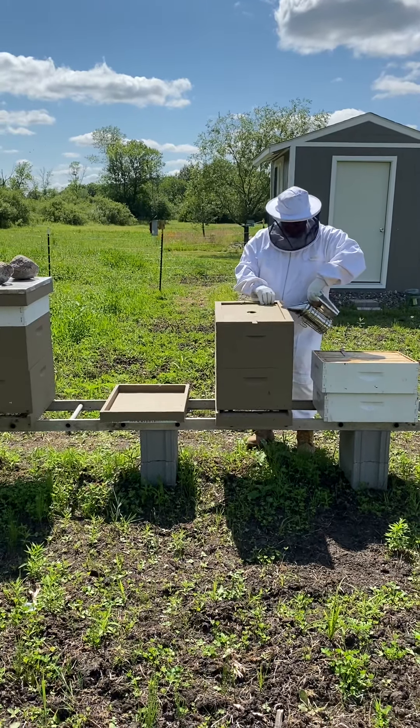So this one has — they're just starting to build out wax on this outside one, but this second one has comb built, this one has comb all the way down. This one is a little bit behind, but not terribly far behind. Even this second frame is all the way built out on one side and a significant amount built on this side already.